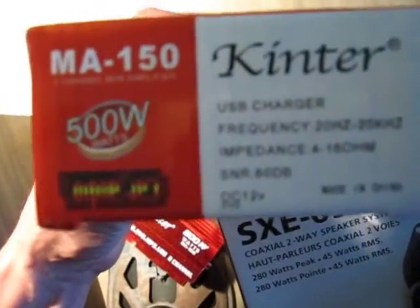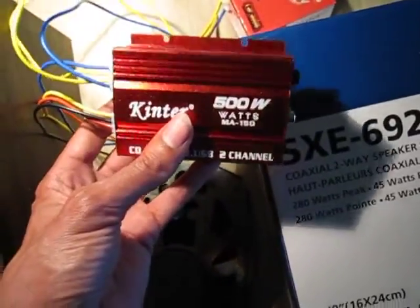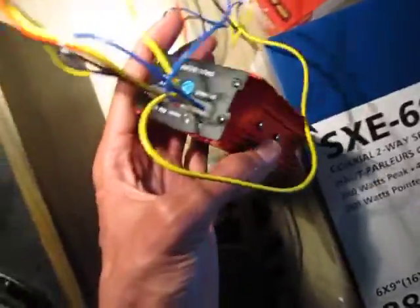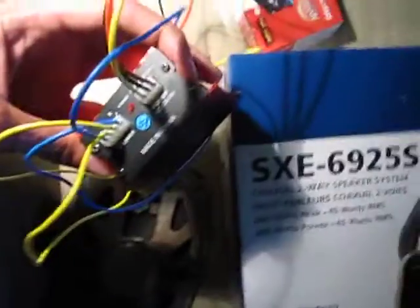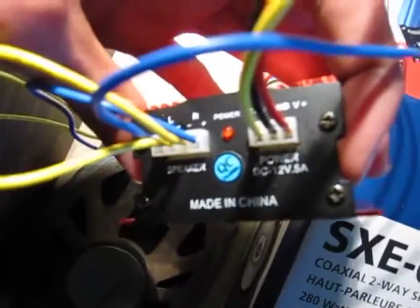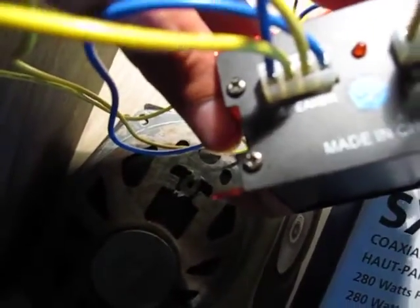The box does not specify the cutoff frequency. The box says it supports impedance of 4 to 16 ohms. The brand name claims 500W, but that is not the power it can actually dissipate. On the rear we have the connections — the wire comes included but it is not very much. You have power, ground, and the remote. On the left you have the 4 speaker exits.